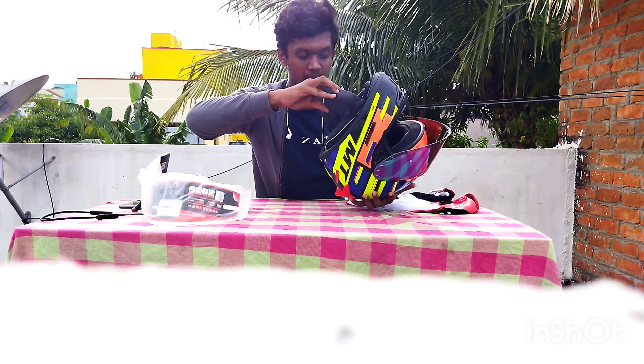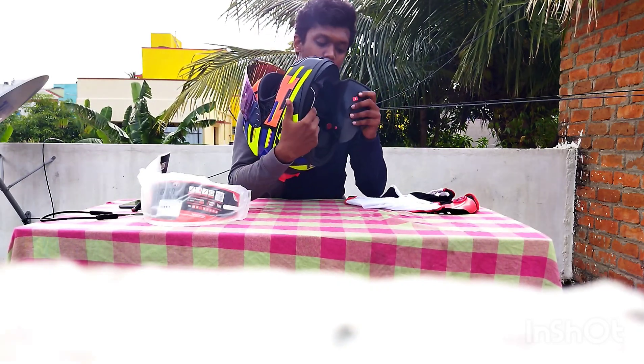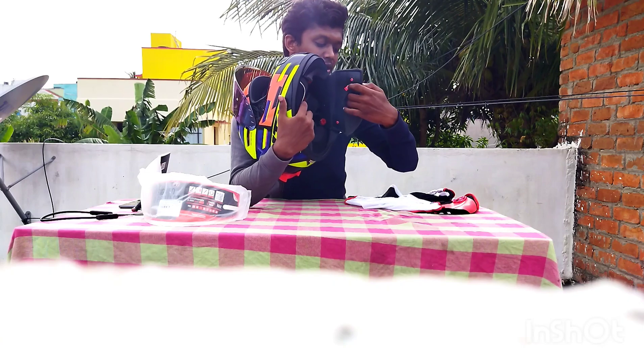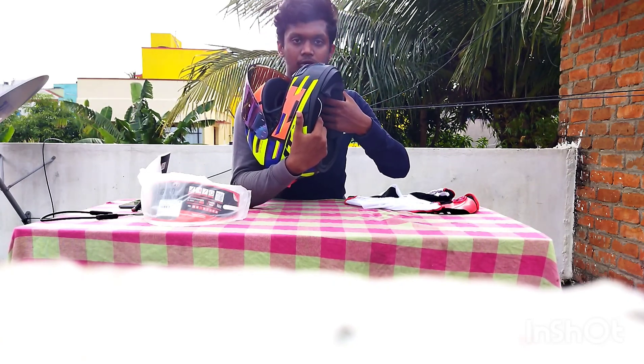Why are you doing this? Because you can change it on one side. If you fold it, you can change it on the other side.